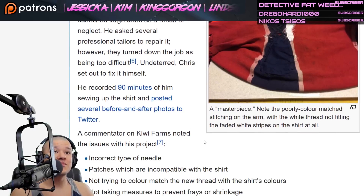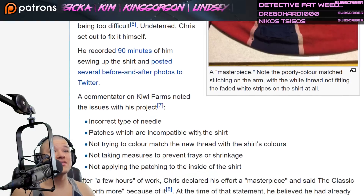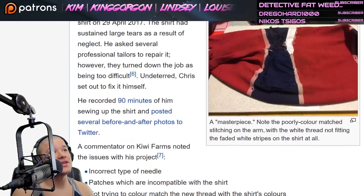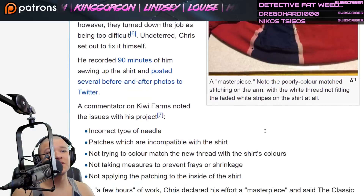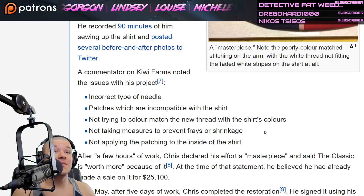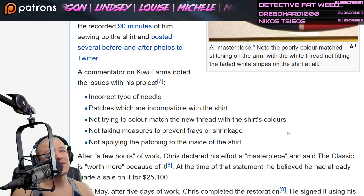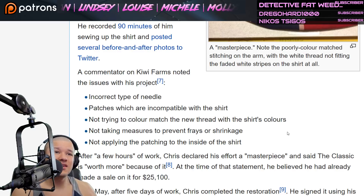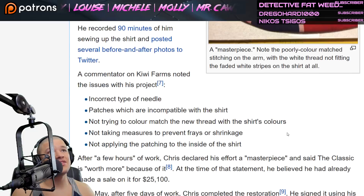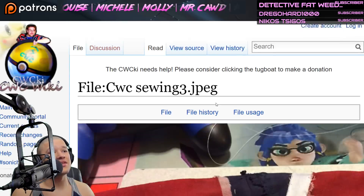A commentator on Kiwi Farms noted the issues with the project: incorrect type of needle used in the video, patches incompatible with the shirt, not trying to color-match the new thread with the shirt's colors, not taking measures to prevent fraying or shrinkage, and not applying the patching to the inside of the shirt.